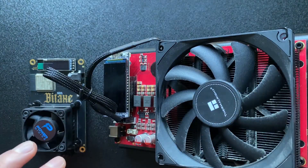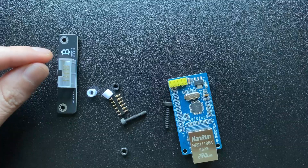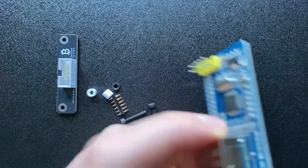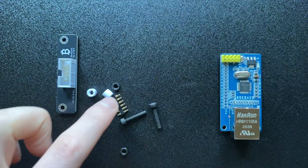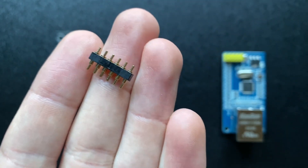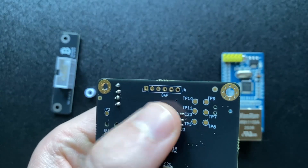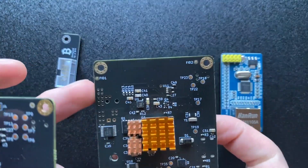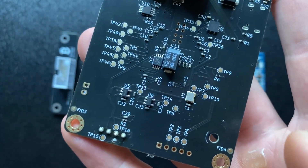For the bitaxe, you have a module that mounts on top of it. You have these 8-pin plugs - one side plugs into here and the other goes into the LAN module. You also have nuts, bolts, spacers, and pogo pins which stick into the back of the bitaxe to communicate with the module. This can be run on the gamma and the supra because they have these ports at the back. Older models like the max don't have the BAP port, so you won't be able to do this upgrade with them.